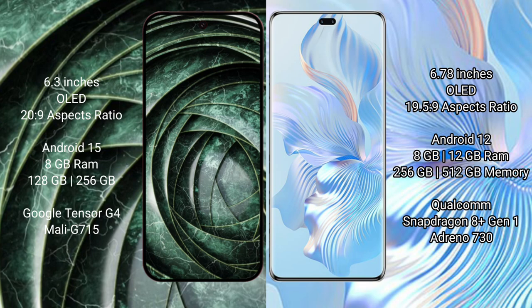The Google Pixel 9a runs on the Android 15 operating system. The Honor 80 Pro runs on the Android 12 operating system.